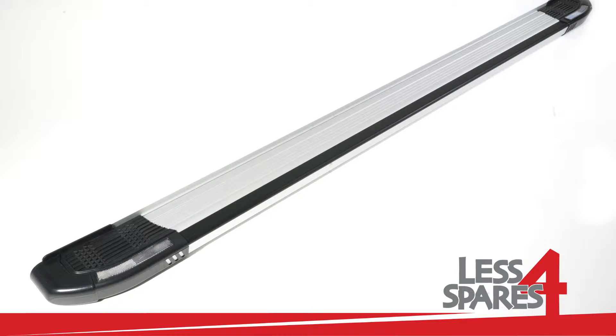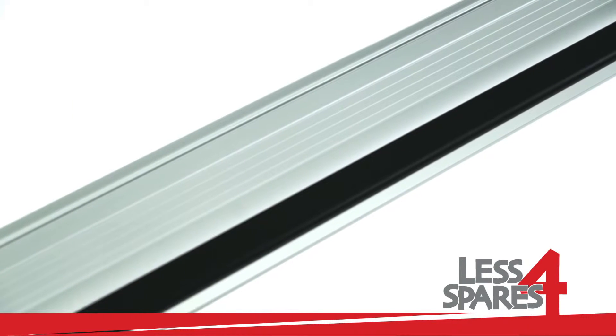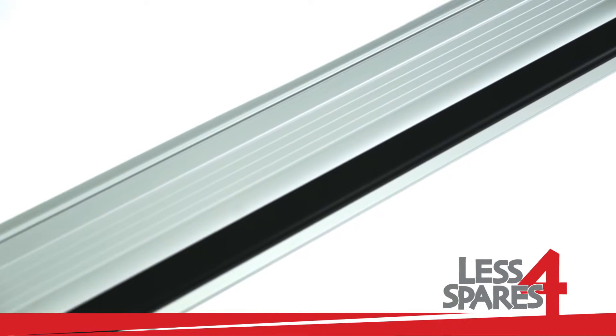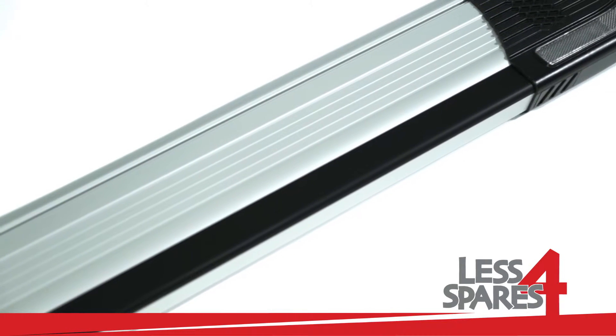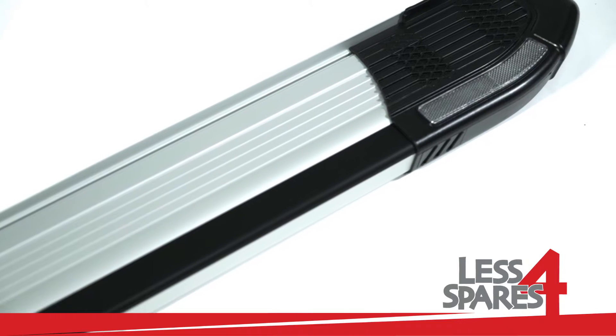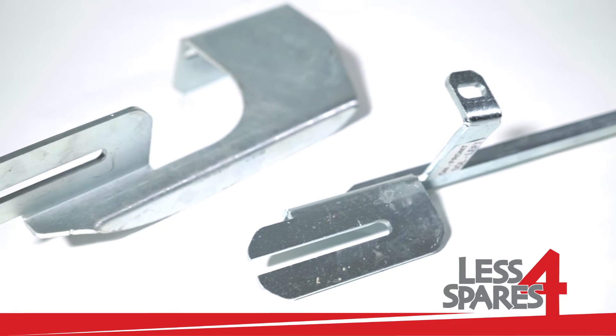Welcome to lessforspares.co.uk. This is an overview of sidesteps for Mitsubishi ASX SUV year 2010 and onwards, and will fit on a variety of other models.